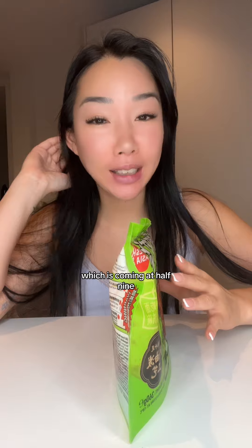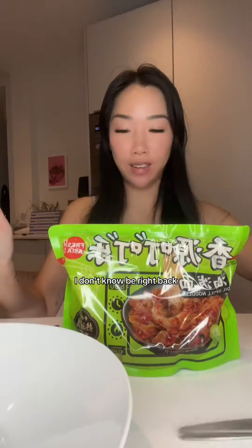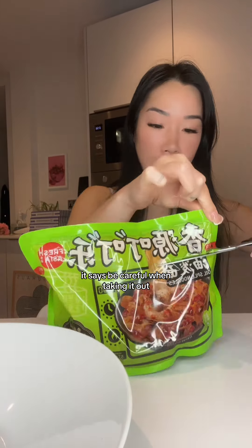Hey guys, it's six o'clock and I'm waiting for my Sainsbury's delivery which is coming at half nine, so I have no food. But I've got this — she's going the entire thing in the microwave for six minutes. Says oil spill noodles, I don't know. Be right back. All right, here she is, I've left it to stand for a minute. It says be careful when taking it out.